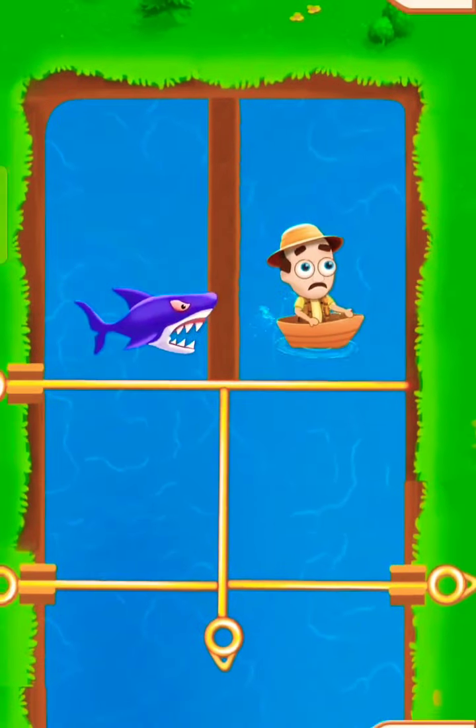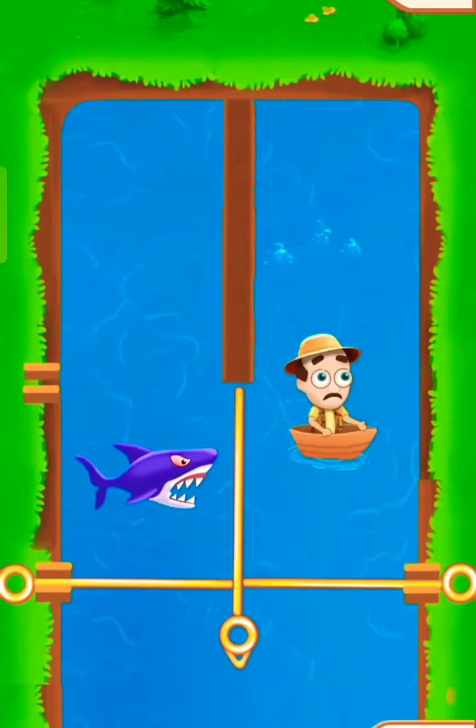Hi viewers, you are watching today's special: Let's Play Safe Daddy — Austin's water adventure.